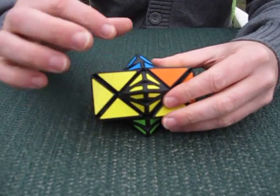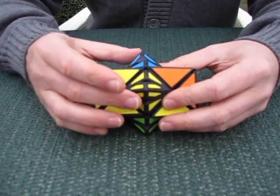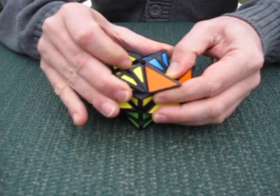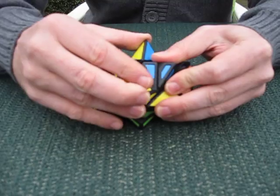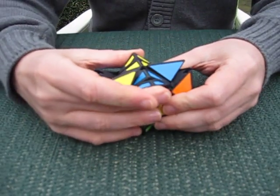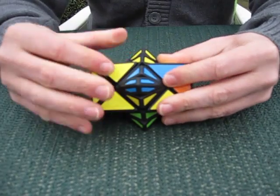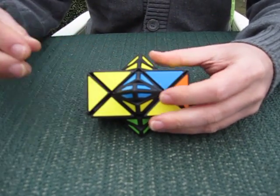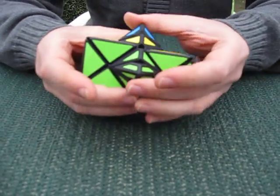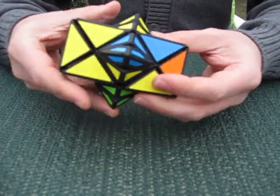There is also a 1x3x3 in the center that can be used for the exchange of pieces. The groove mechanism isn't completely perfect, so it takes a bit of friction, but you see that I've just swapped these two pieces, and then you can continue turning and the other sides can turn as well.